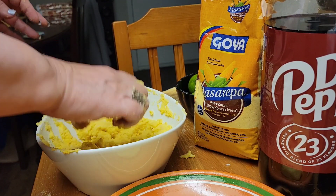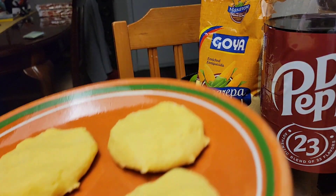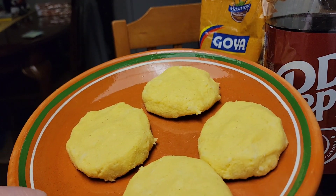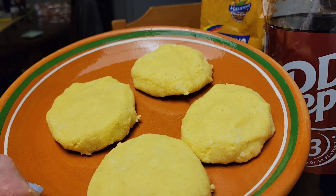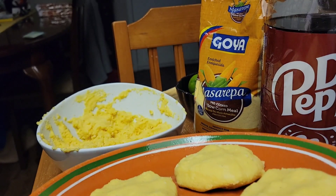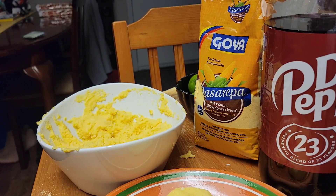All right. I'm going to show you the next step. This is how they look. I'm going to make some more, and then I'm going to grill them and show you the next step.